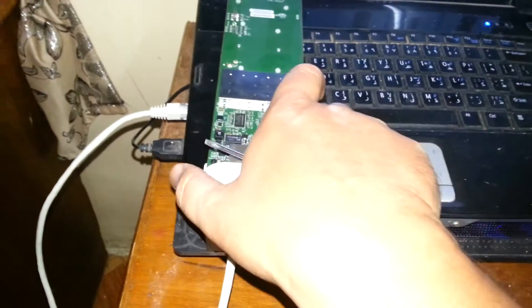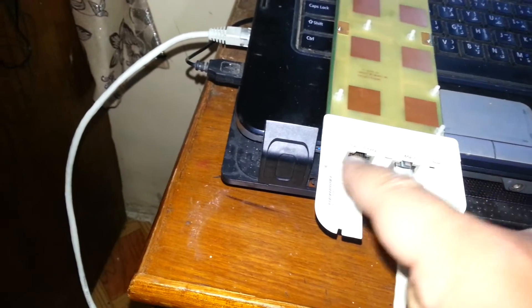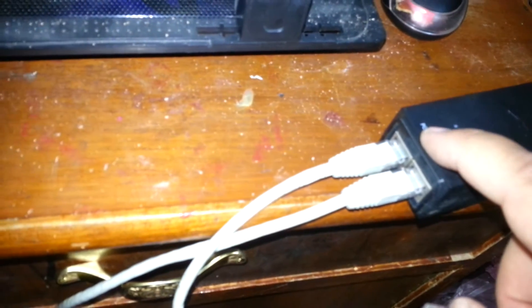Hi, today I will show you how to reset the NanoStation M5. The NanoStation M5 has both the main and the secondary. What you do now is connect the main wire to the NanoStation adapter power, and there is here on the bottom.